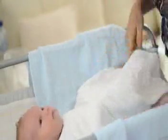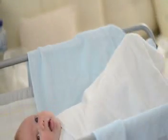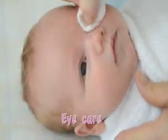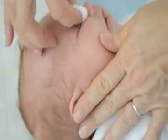First of all, you're going to do his eyes. Get a couple of cotton balls and moisten them in the prepared bath water. Wipe firmly from the nose area to the outside, and get another clean cotton ball and do the other side.